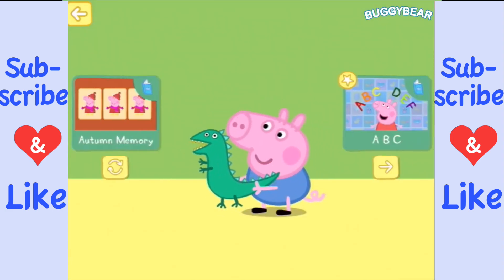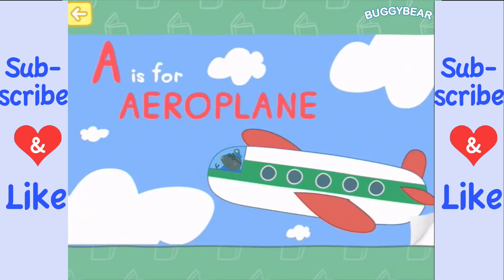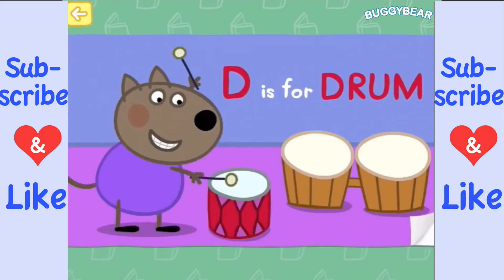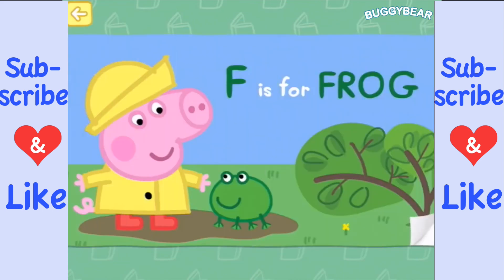Let's go to ABC — the alphabet! A is for aeroplane, high up in the sky. B is for bees, between flowers they fly. C is for carrot, Rebecca's favorite treat. D is for drum, to help keep the beat. E is for easel, when it's time to paint. F is for frog, who jumps in the rain.